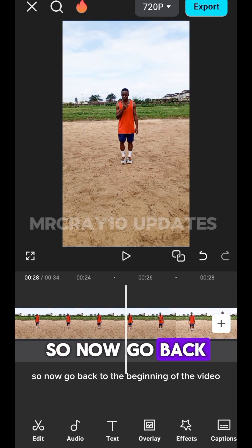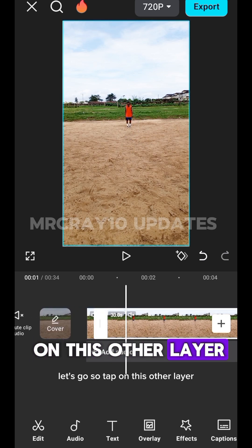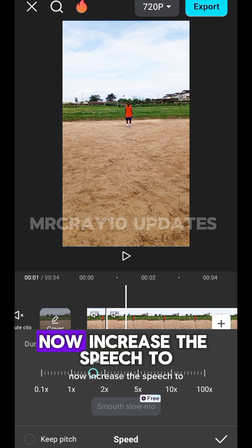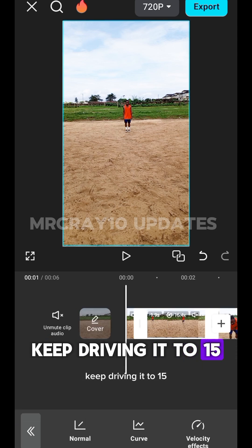Go back to the beginning of the video. Tap on the other layer — the speed layer — and go to Speed. Click on Speed, then click on Normal. Increase the speed and keep driving it up to 1.5, so let it be at 1.5.